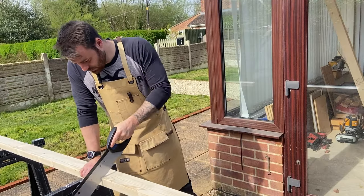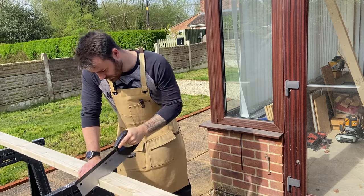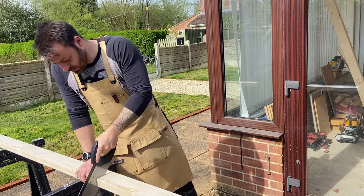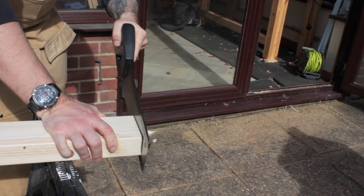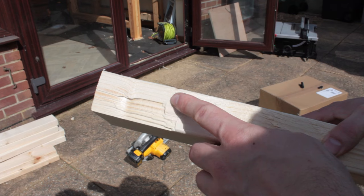I decided to cut this out by hand because I think it's important to keep my handsaw skills sharp. However, clearly I was out of practice because I didn't secure the workpiece properly, and when I finished cutting the piece out the grain ripped where I hadn't supported the workpiece's weight on the bottom, which meant I had to waste time hand planing out the damage.